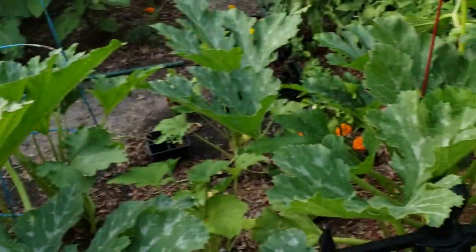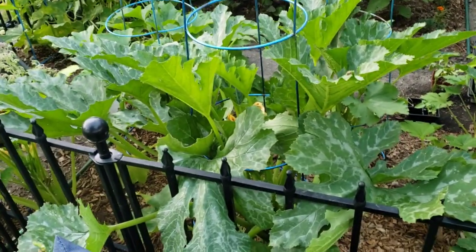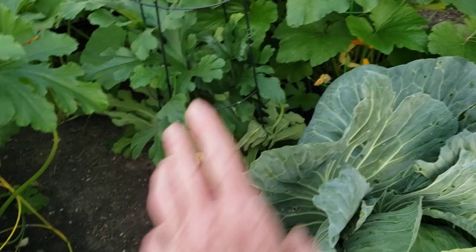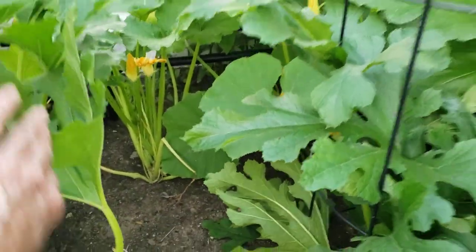So stay on top of your zucchinis and take them off immediately. Check your leaves every day, check the underneath. I have not seen anything on any of these zucchini plants — no bugs, no eggs, nothing. I have two in this pot. So that's two, three, four, five, and in the back would be six — actually and that one — I have seven zucchinis.